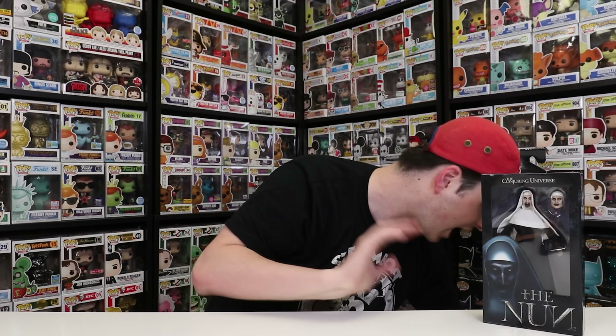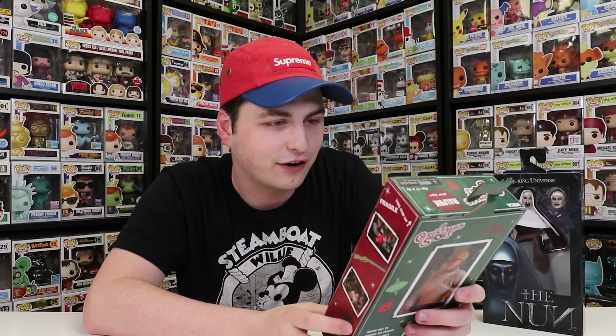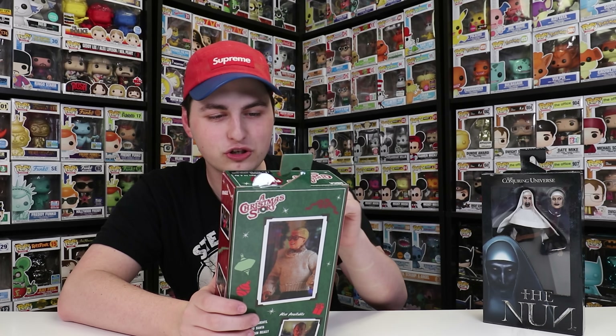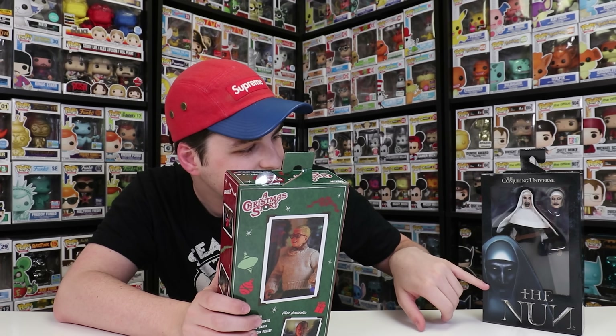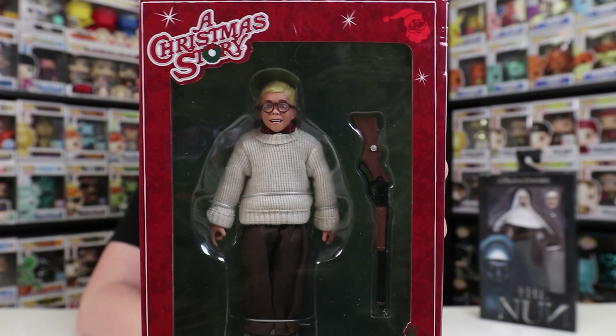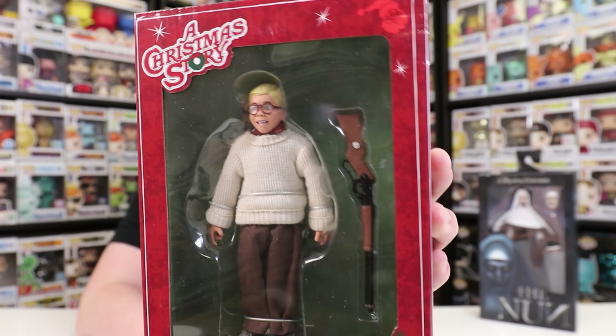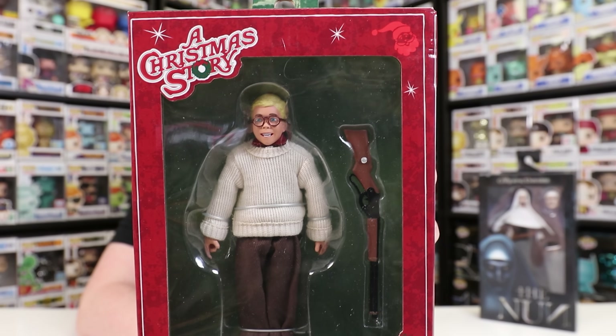Now let's get on to the next one, which is something that I really enjoy and I also have a Funko Pop for. This one here is the Ralphie action figure, him with his Red Rider BB gun. I'm wondering, does it have real shooting action? You never know. One thing I really enjoy about the Ralphie figure is that the Nun goes all the way down the box, but for Ralphie they made him a little bit shorter so you can actually see his feet, probably to make him the accurate height to maybe some of the other characters in the set.